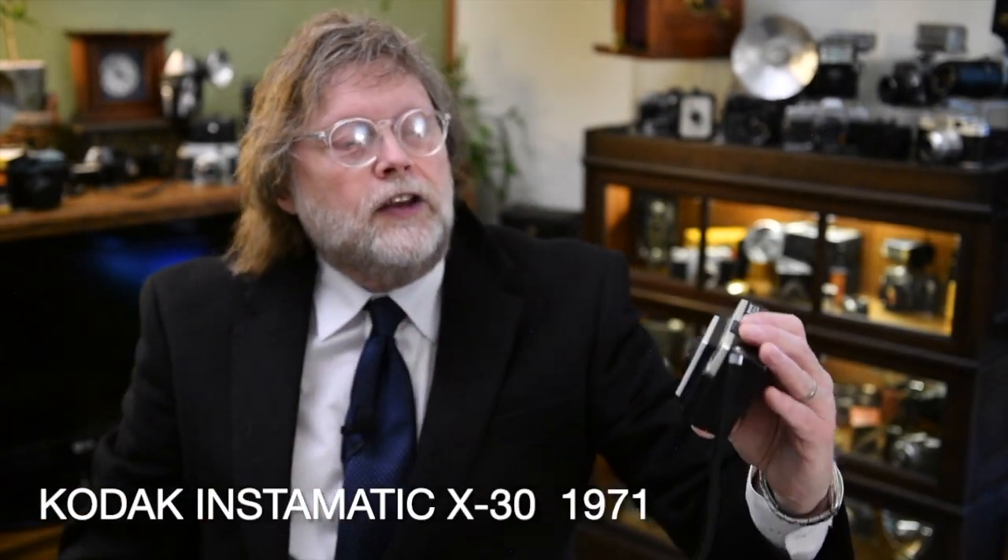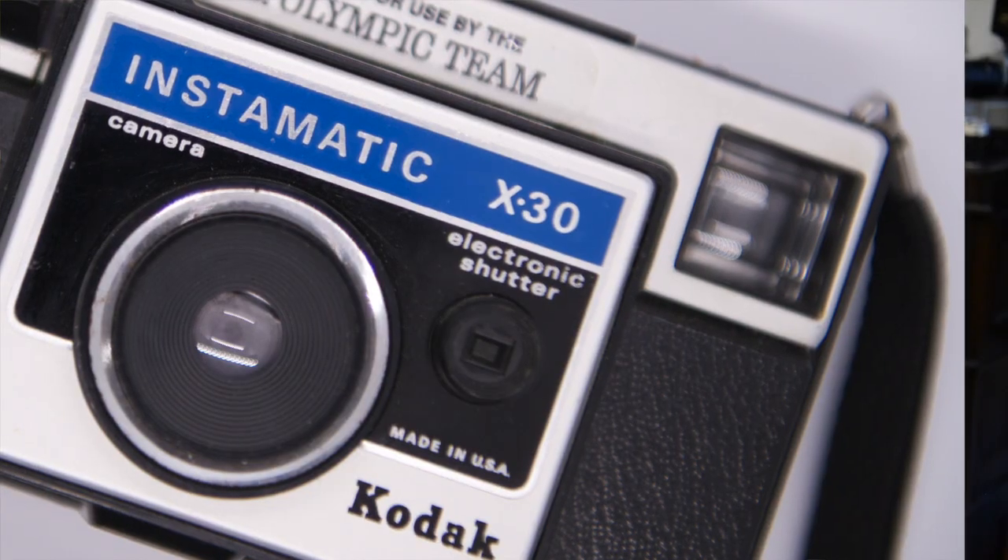They've been making Instamatics for a while, but we'll go back to some of the old ones later. Now we're moving up to 1971 — this Instamatic is the X30, again with a more space-age name. What was different about this one? Well, it has an electric eye.